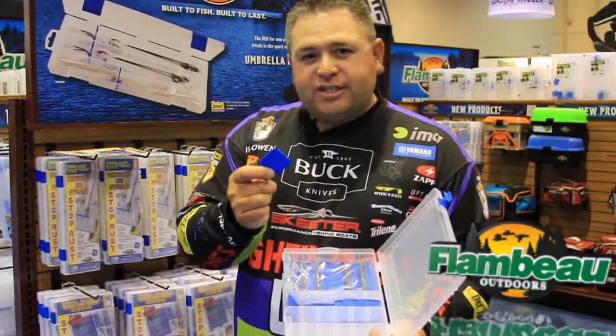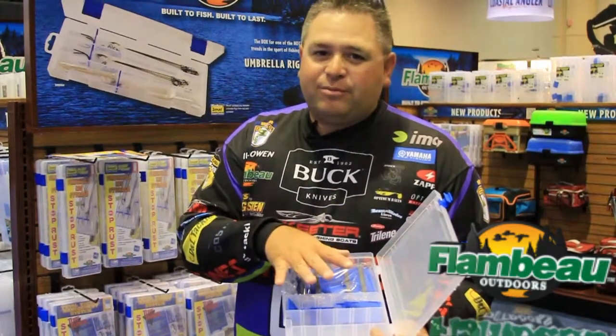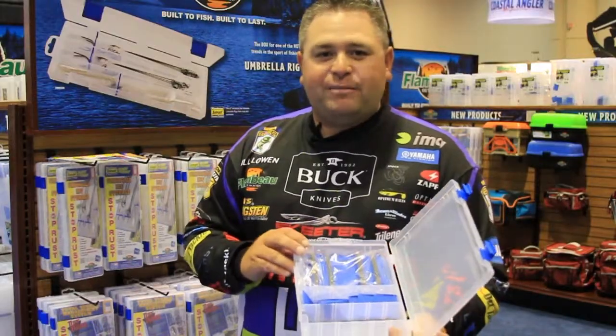With the introduction of Z-Rust into the box, now you have an awesome way to store your hooks. Z-Rust keeps them from rusting — you have no issues. Check out the new VFF from Flambeau Outdoors.